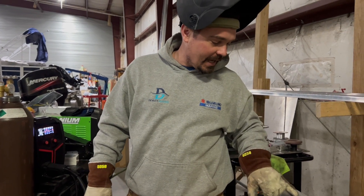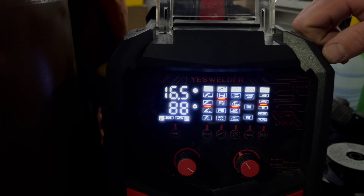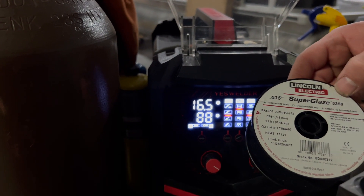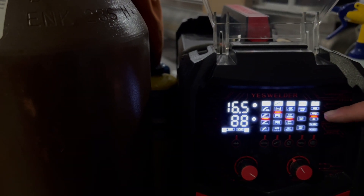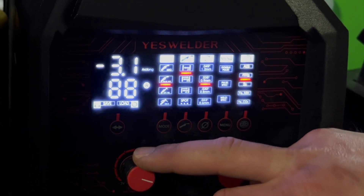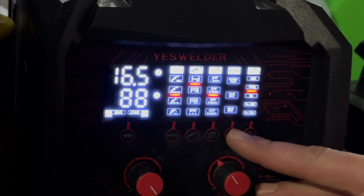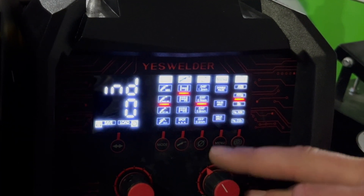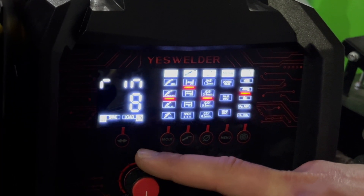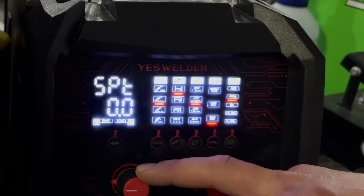One more time, my settings — this was pretty well preheated by the time I got to it: 16.5 volts, 88 amps, standard 2T trigger setting. I'm welding with 5356 filler metal, 0.035, and I have my setting to that particular filler. My arc length is at negative three, which gives me that spray transfer a little farther out from my contact tip. Weld specs: induction zero, run-in eight, hot start six, pre-gas 0.5 seconds, post-gas 0.5 seconds, burn-back time two, SPT 0.0.